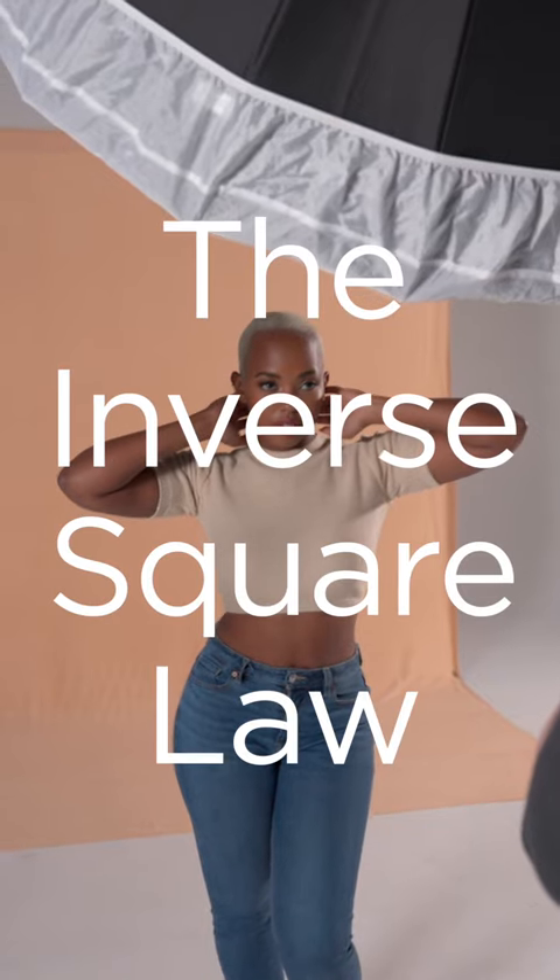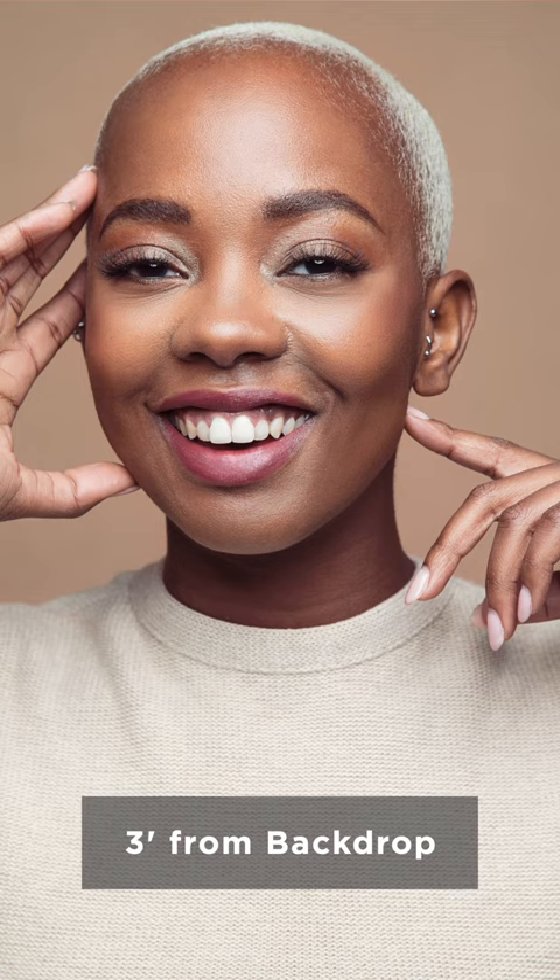Using Inverse Square Law is an easy and effective way to get different looks and shades out of your background. To put this simply, the further away your light source is from your subject, the less intense the light will be.